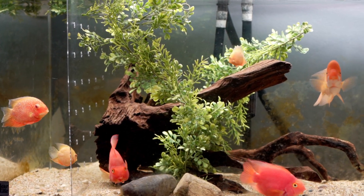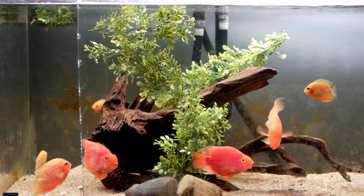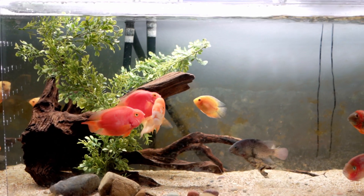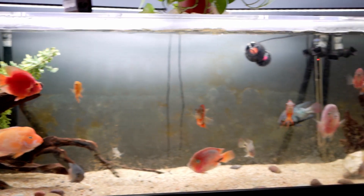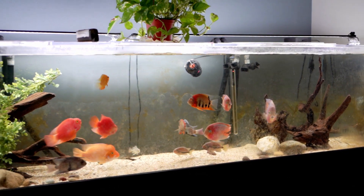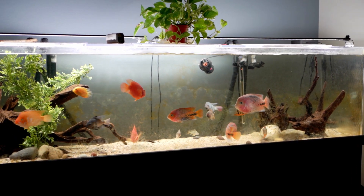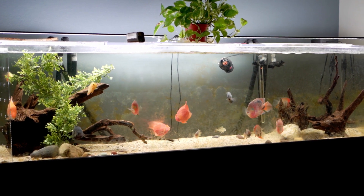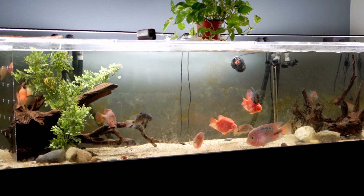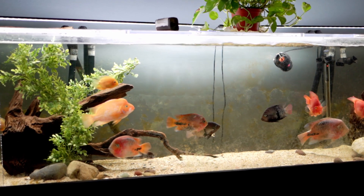I noticed that and decided to split up the tank into two ends, moving a couple pieces of driftwood to the left and a couple to the right side. As you can see, zooming back out, it gives two distinct territories. No one really claims a territory right now - they're all pretty much behaving well - but it gives the fish a large space in the center to swim and two distinct areas to hang out in.